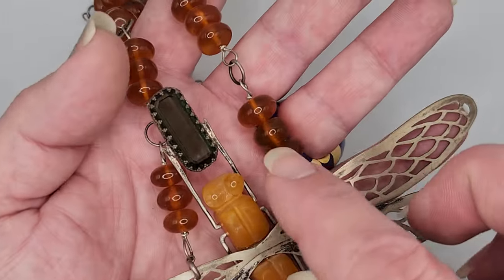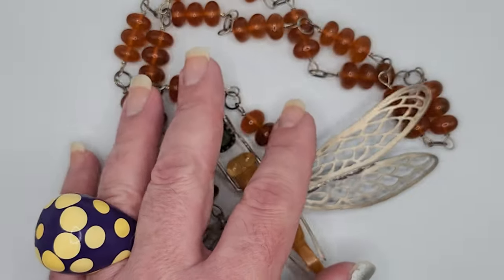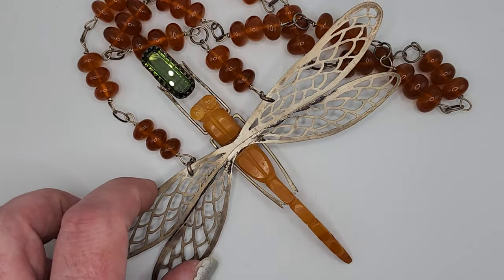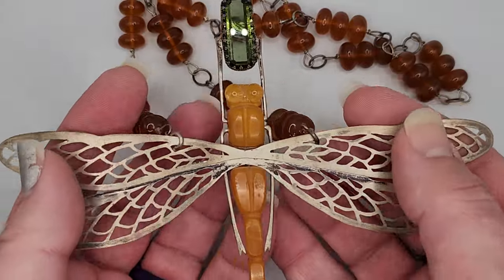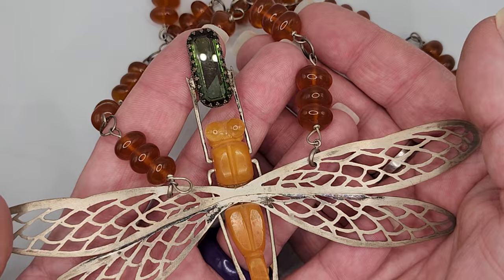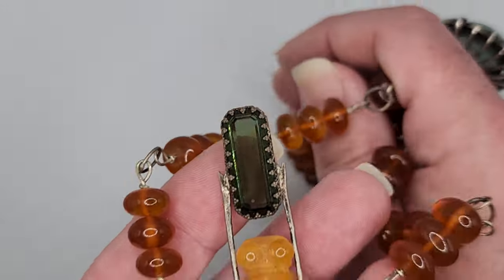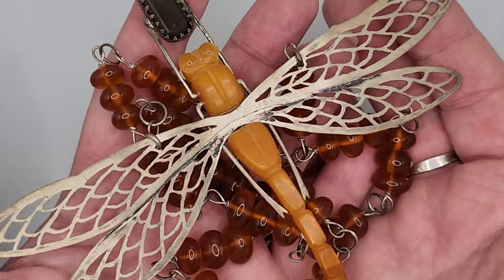I wanted something more vintage for the chain, and I also wanted to be able to disconnect the dragonfly. So I put little C-clasp jump rings here so I could take it off and either display it as a sculpture or wear it on a hat — there were multiple ways to wear this. I used vintage Bakelite beads for the chain in a three-plus-one design, then finished it by oxidizing the chain. The wings were also oxidized to make them look older or more vintage. I never wanted to make reproduction items, but I always wanted my pieces to look like they had been here before I created them. The magic in the wings and mixture of materials is just breathtaking, and I always tried to push myself to mix different materials together.